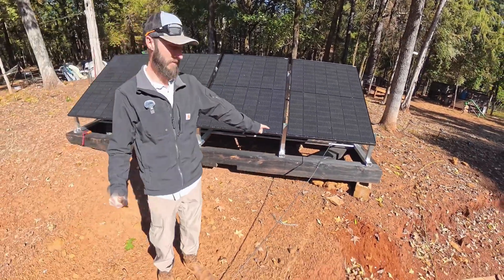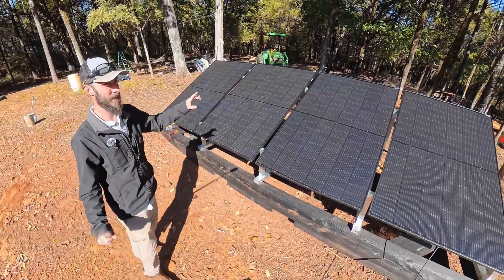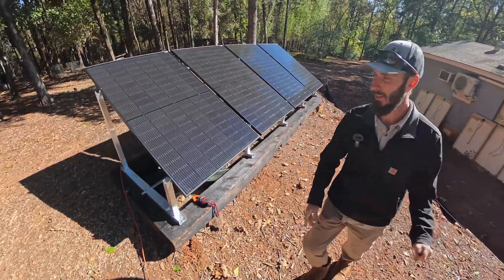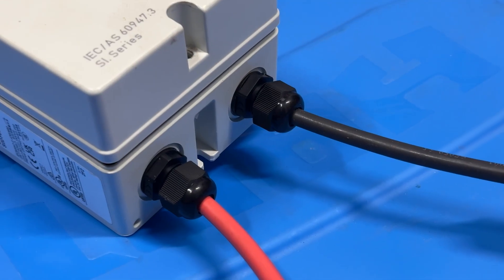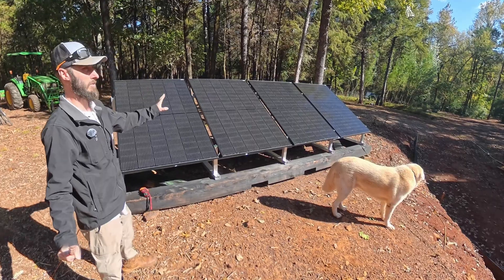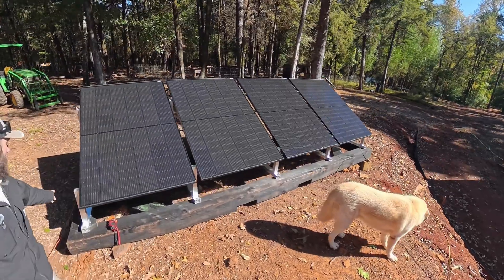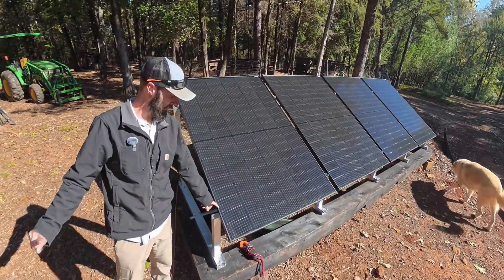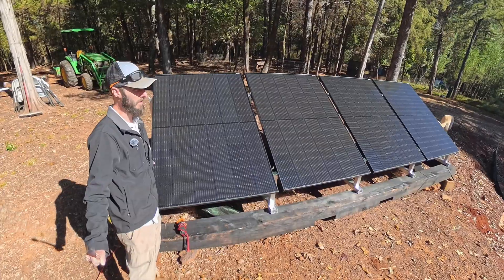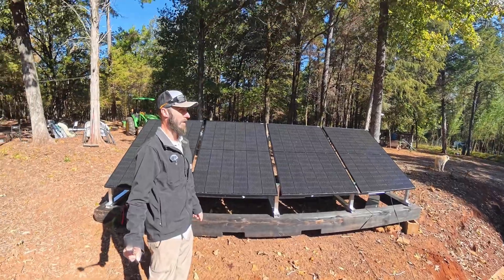I haven't plugged in yet — you can see the wires running down this way and that way. This is temporary, just for testing. What I'm going to end up doing is putting a disconnect right over here, but I don't have the glands or the box. Once I get that, I'll be able to turn it on and off right here, which is what you need to be code compliant. I also need to ground it — take a ground wire from here to my ground rod — that will keep anyone from feeling a tingle if they walk up against it, and prevent injury if something catastrophic goes wrong.